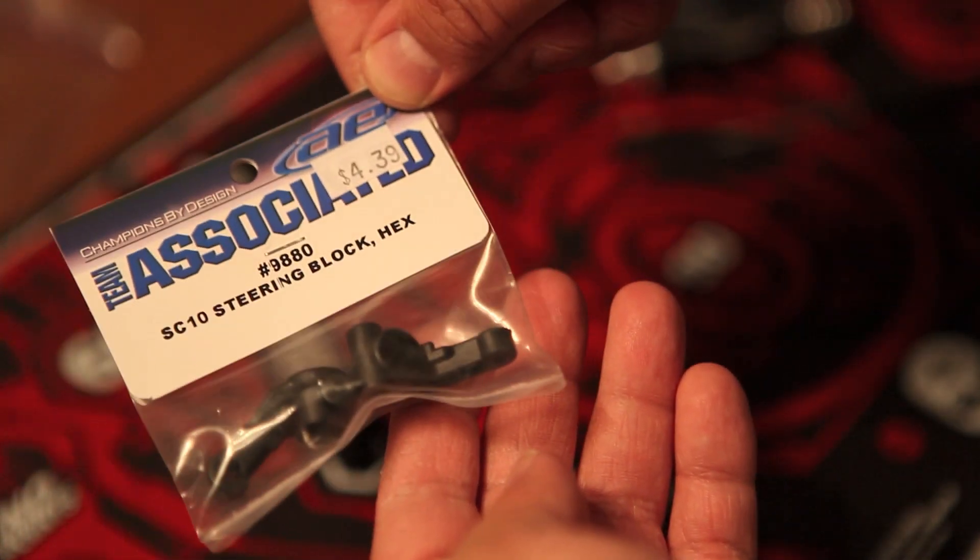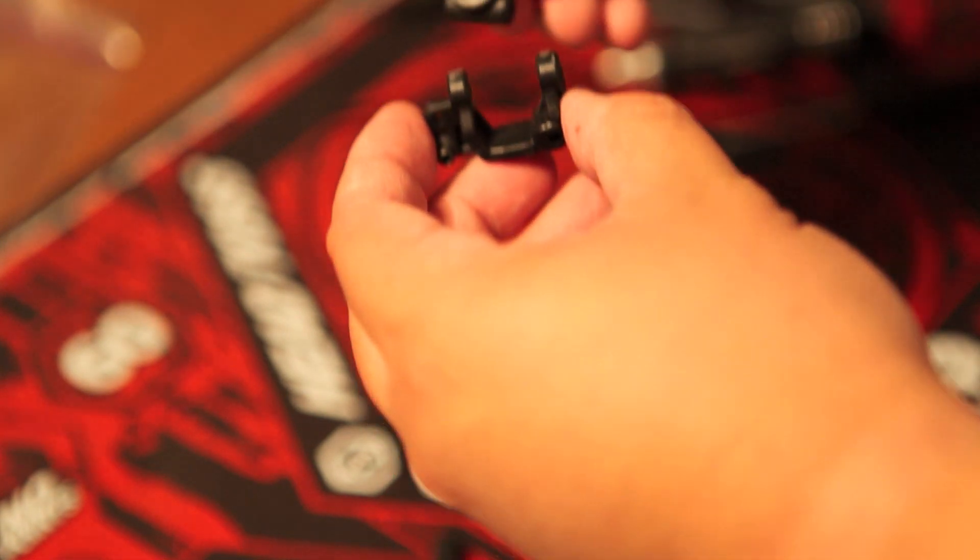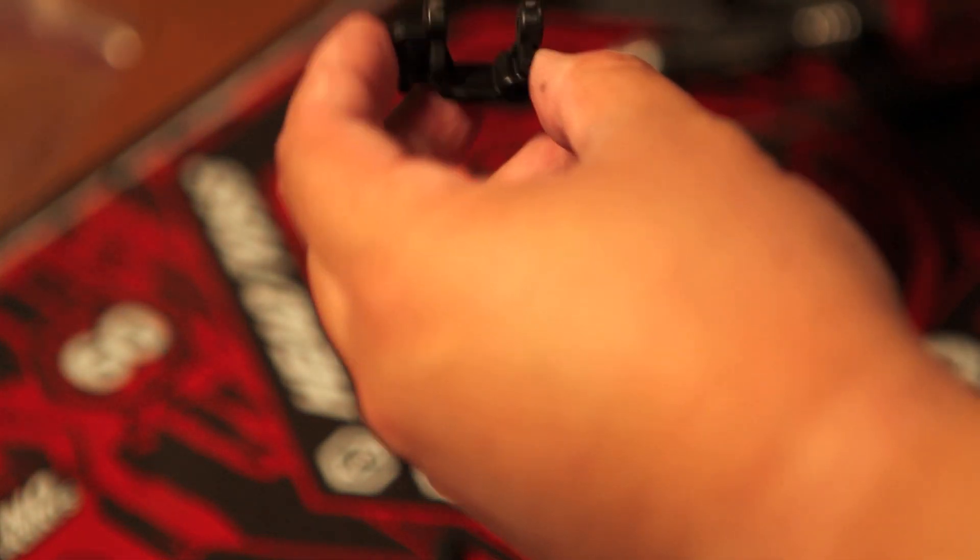If you're going to run your standard stock factory Team or RTR tires you can skip this step, but I'm going to go ahead and do the 12mm hex adapter. I just like to run the J Concepts hazard tires, so because I'm such a huge fan of the hazard tires I'm going to go ahead and go through with this hex conversion.